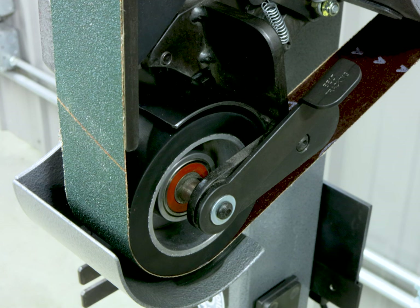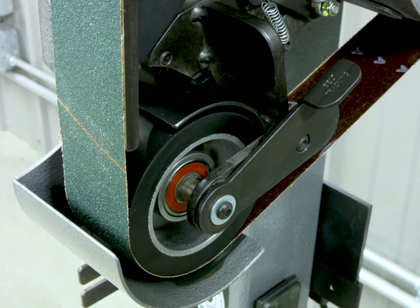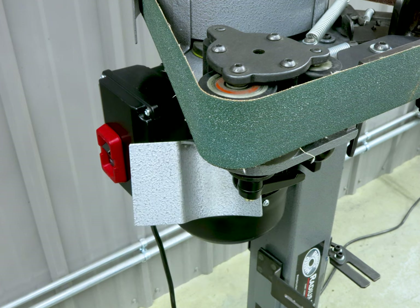Precise belt tracking is equally simple with a quick adjust lever to adjust the belt on the platen. The unique tilting stand allows for the head to pivot 90 degrees for horizontal grinding on either the flat platen or small wheel bobbin.